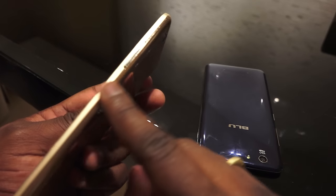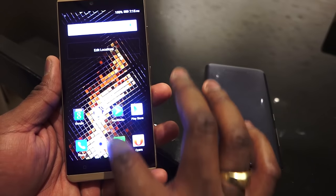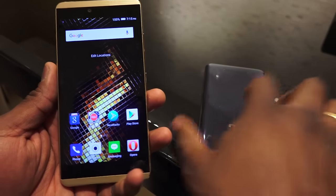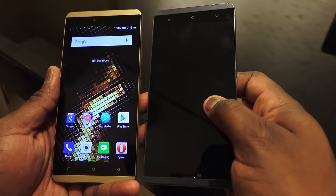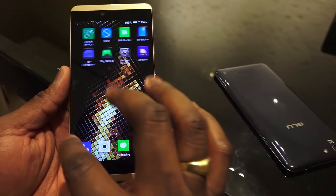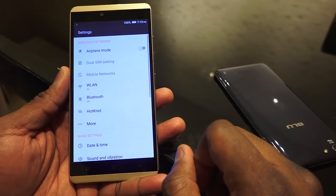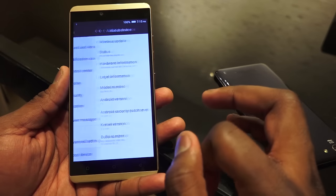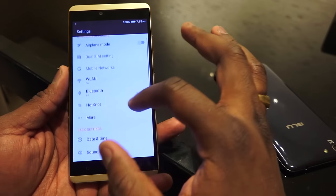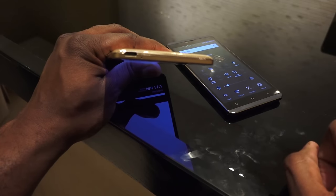The display is 720p at 5.5 inches, running Android 5.1 and upgradable to Android 6.0. Its pricing is much different — it's priced at $149 — even though it still has the same octa-core processor. However, it runs with two gigabytes of RAM and 16 gigabytes of storage. Those are the key hardware differences between the Blue Vivo XL and the Blue Vivo 5. You do have power management tools and the same UI experience on both devices.